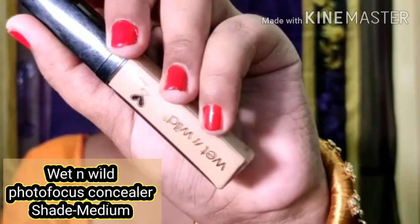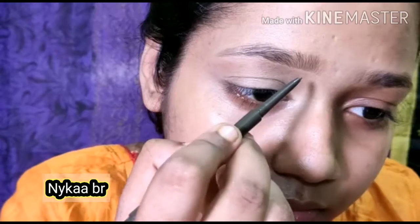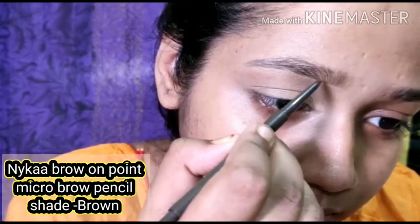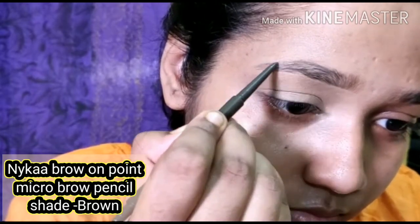Let's get started. First, I'm going to prime my eyelid with the Wet n Wild photo focus concealer — this is my favorite one. Then I'm going to fill in my brows with the help of the Nykaa brow pencil. This is a mediocre brow pencil, not so good, not so bad. I'm going to fill in my brows and do a natural brow.